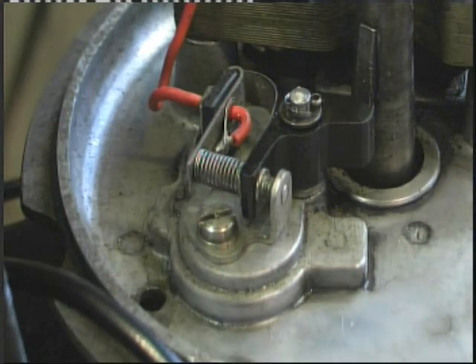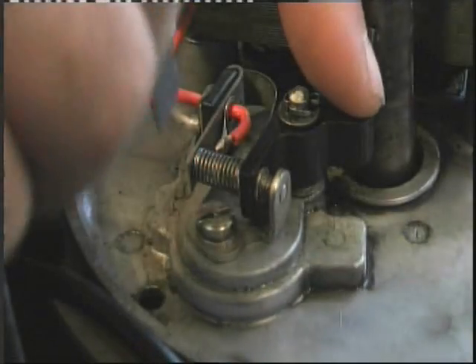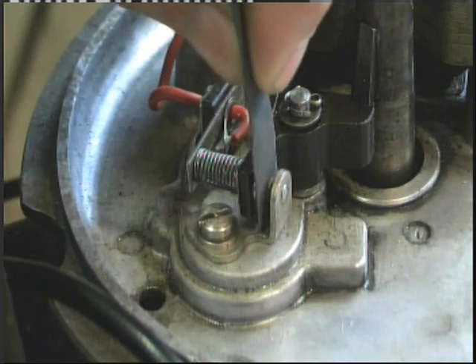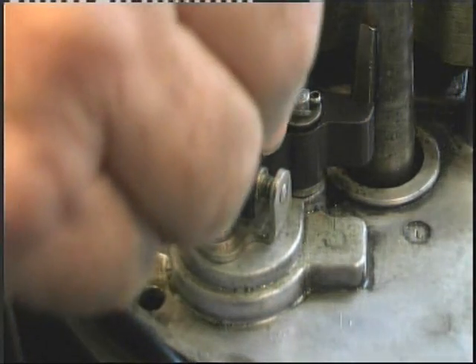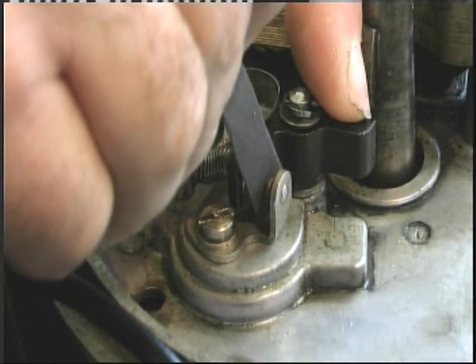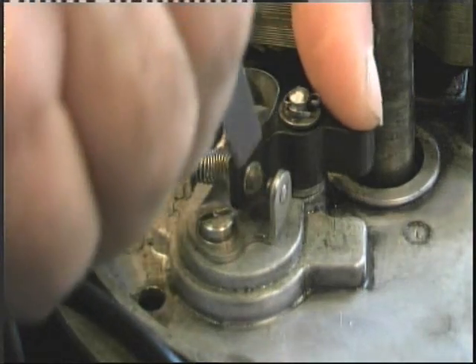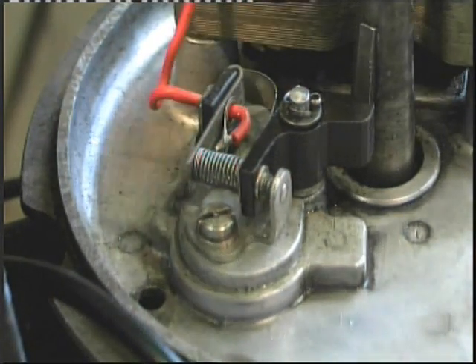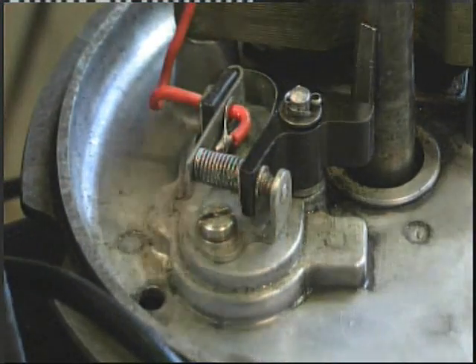Rotate your engine to a point where the points are closed. Taking our little tab, open up the points, drop the tab in there, let them close so it's now under tension from the spring, and simply pull it through. Do it again - slowly pull it through. Turn the tab round, get some fresh grit, put it in there, and do it a few times.